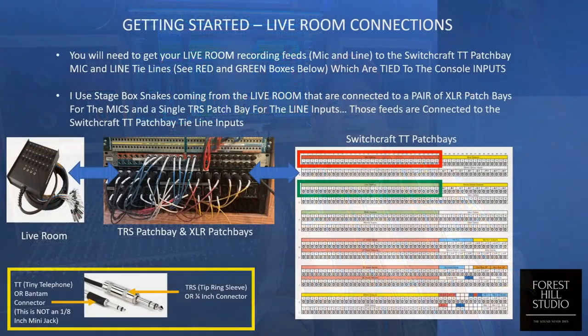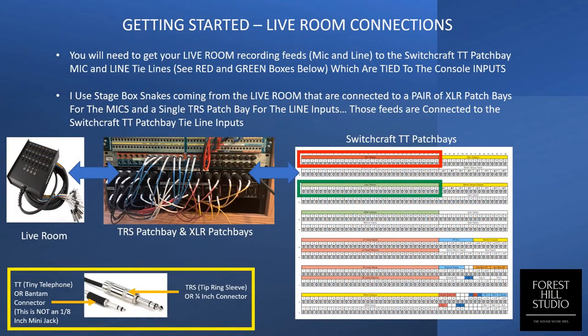Another important factor here is the difference between TRS, which is the large connector shown, and the TT or Bantam connections used in the patch bays. Don't make the mistake — the little TT and Bantam connector is not your mini eighth-inch phone jack. It's actually a smaller connector, a little bit smaller than the quarter-inch jack. You do, in fact, have to have some special cables when you get to this stage as well.